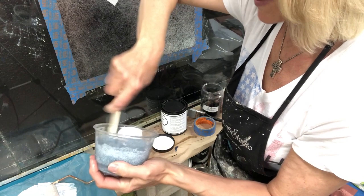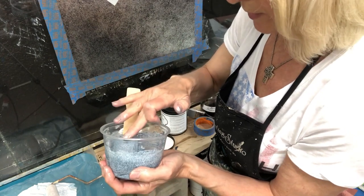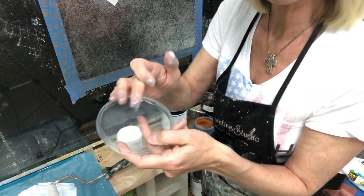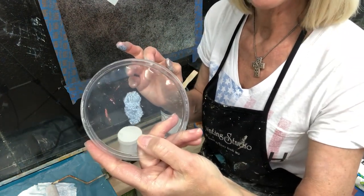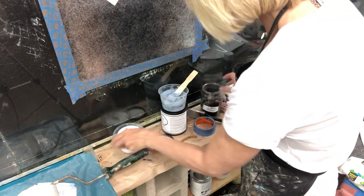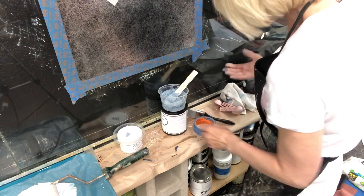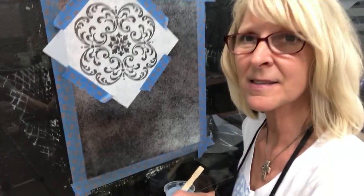One of my tricks for determining what the mixture is going to look like is to take a little bit of the mixture and smear it out on top of the lid and let it completely dry. Once it's dry it will tell you whether it's going to be black enough for your project. I want this to be black enough that it's really going to pop off that foil background and bring the black background back up. So we're going to go for it.